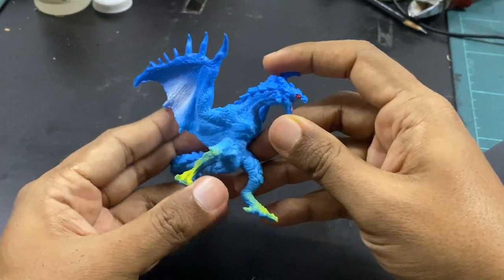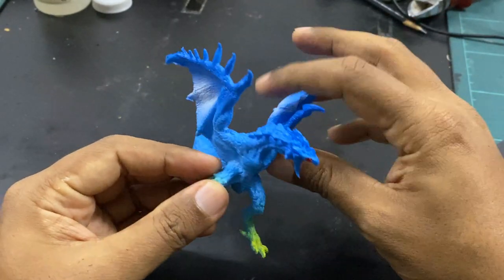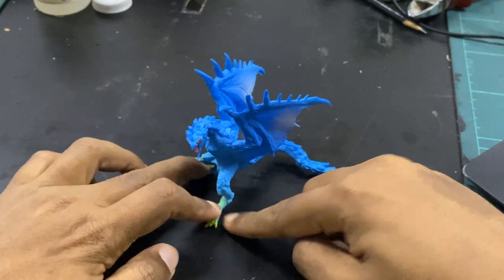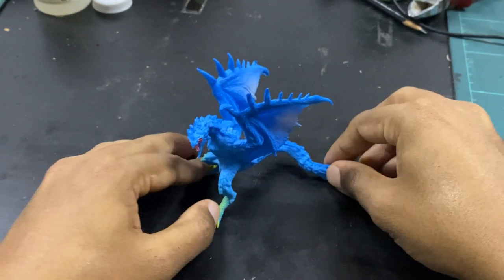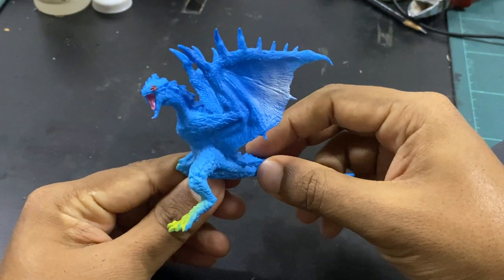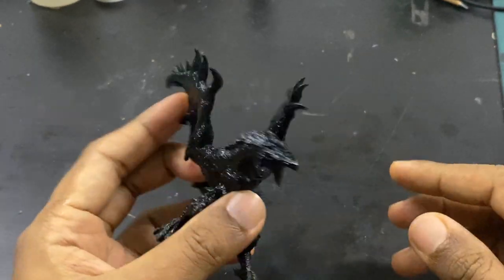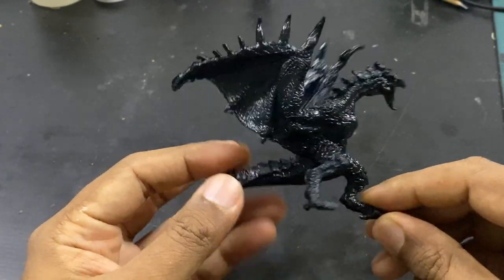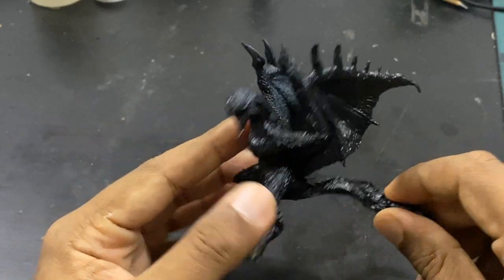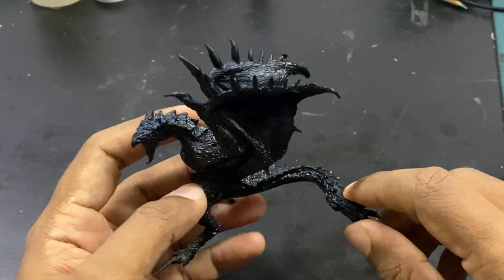Let's just get to painting this. I'll see whether I can give you a step-by-step, but you'll probably see the wyvern move from one color to another. As you can see here, I did a base of black — I want this to be a dark figure, so I gave it a quick spray. I aimed for smooth coverage, though I think I missed a spot here and there, but I can fix that. What we're going to do now is a colored zenithal highlight, so let's see how that comes out.